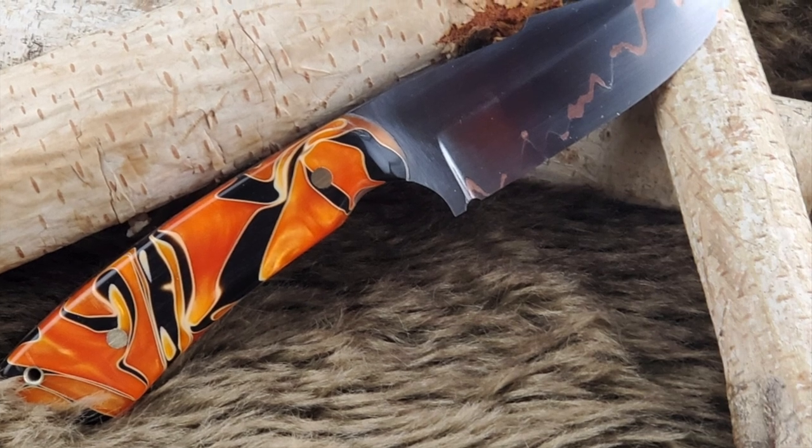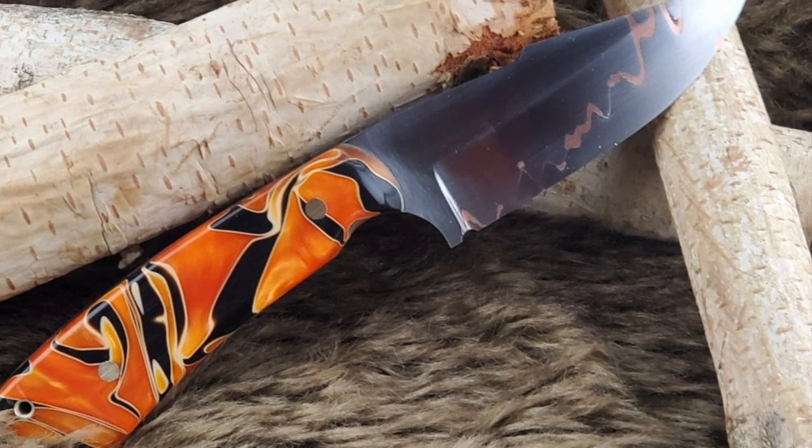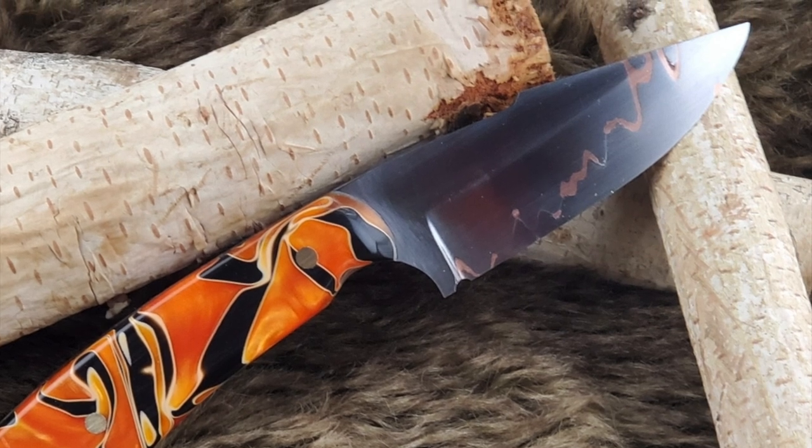Jim Patterson sent in this hunter. It's Kumiai and I just love the handle material on this one. Beautiful.